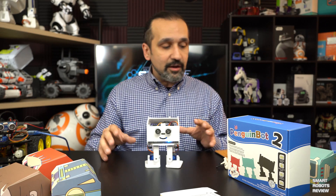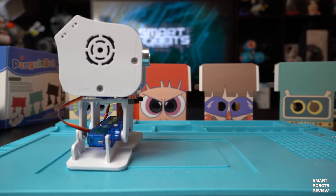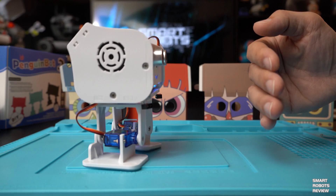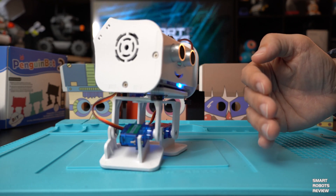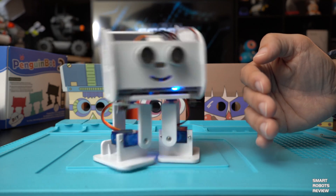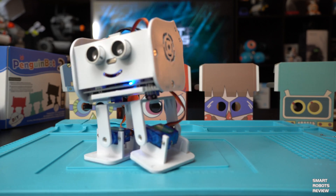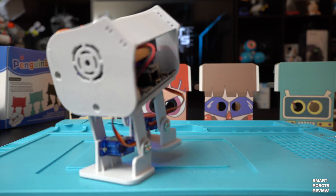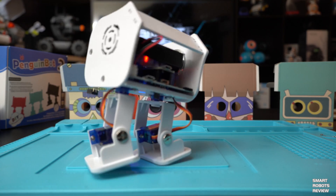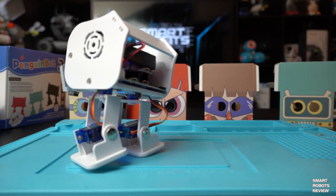The out-of-box functionality is pretty awesome. It has a dancing mode but also has an object avoidance mode you can engage right out of the box. Right now it's working with object avoidance. It's actively sending ultrasound through these emitters here, and if it detects an object in front of it, it turns around and goes in another direction. Pretty neat, but that's also a pretty standard feature.